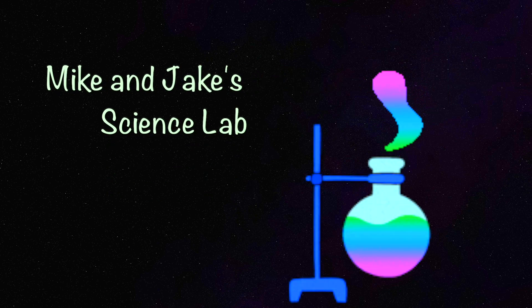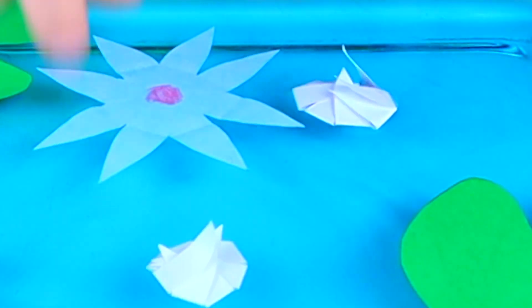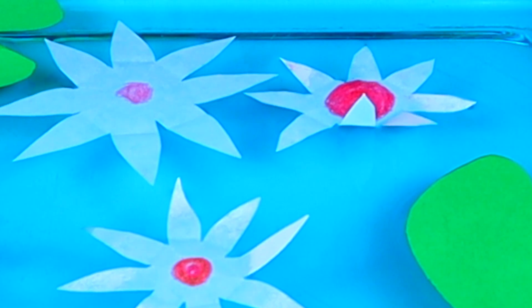Welcome to Mike and Jake's Science Lab. Today we're going to do a fun science experiment.